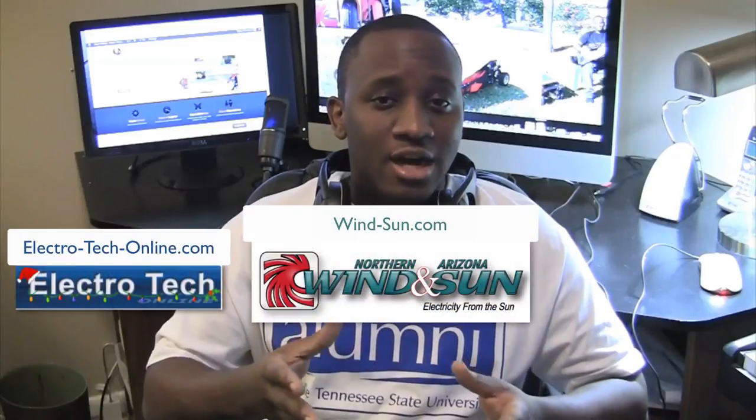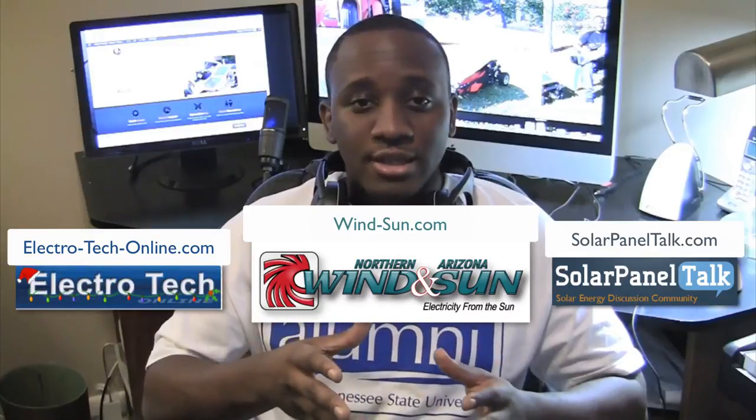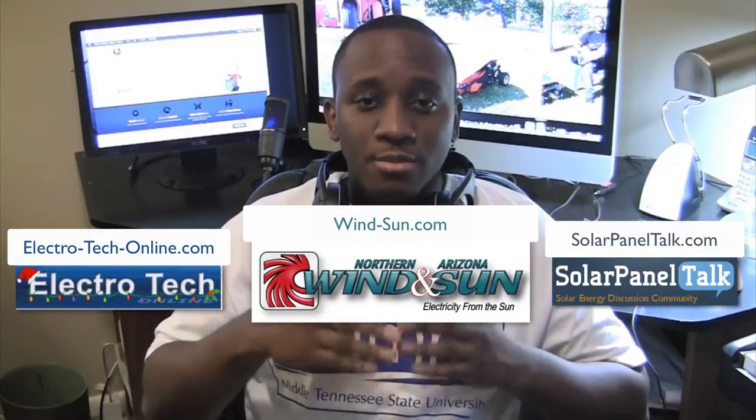In a nutshell, that is how I built this solar-charged remote control electric lawnmower. This has been my most expensive and largest project to date, but I've learned quite a bit along the way. I'd like to thank the forum members over at electrotech.com, windsun.com, and solopuneltalk.com, as well as John for his continued support, and my mother for helping to fund part of the project. It has been fun — I'll see you next time, and I'm curious: what do you think I should build next?